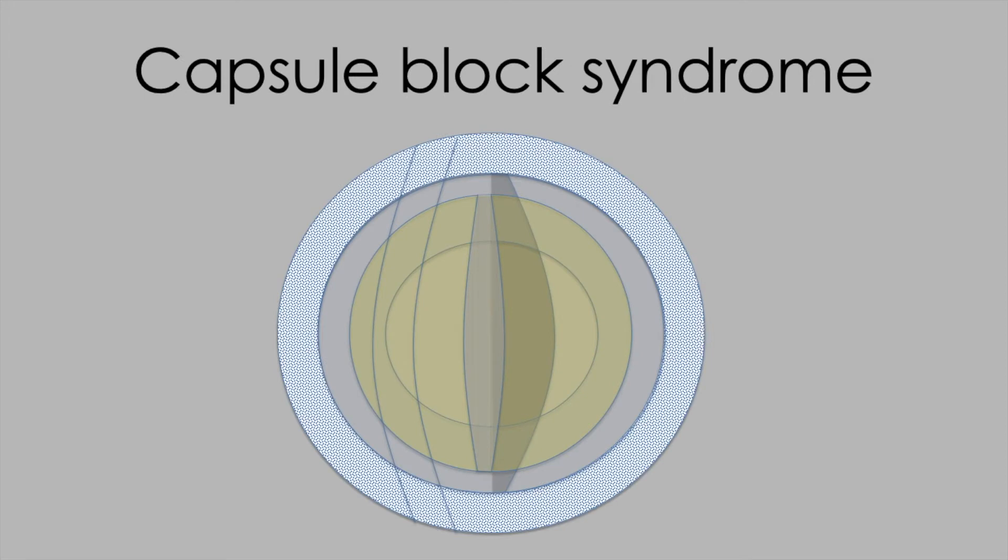A thorough clearance of viscoelastic from within the capsular bag also protects from capsule block syndrome, which I've tried to show you schematically here with a slit beam through the cornea, the lens and into the capsular bag, showing retained viscoelastic pushing the lens forward leading to a myopic surprise after surgery.